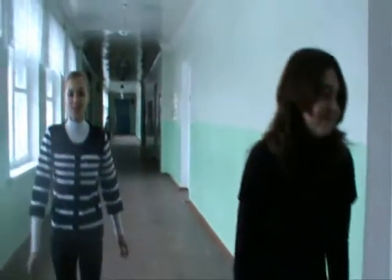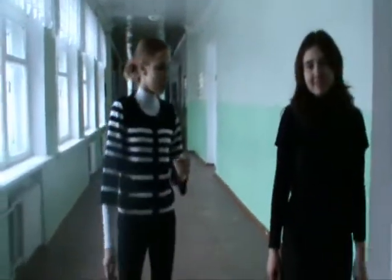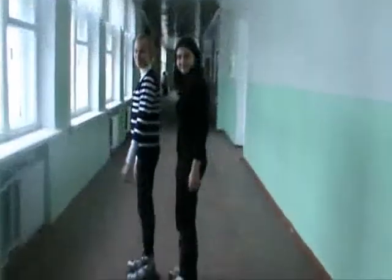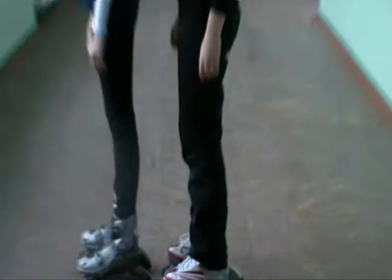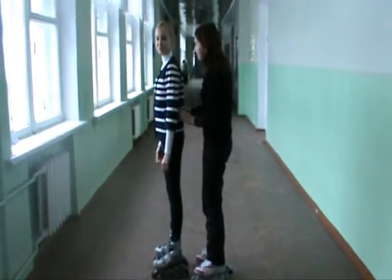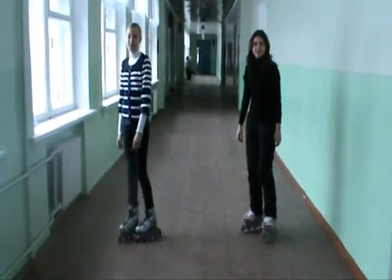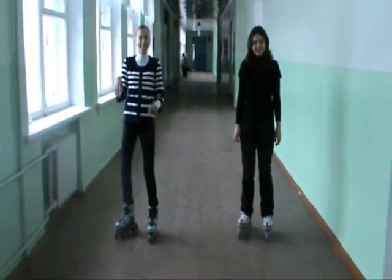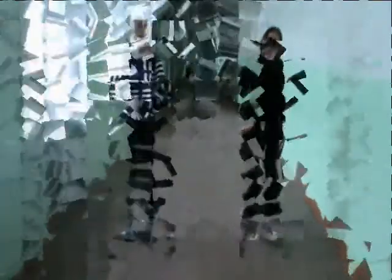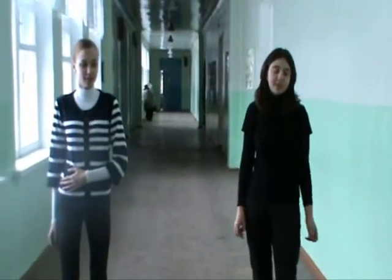So for this experiment we took the roller skates, and we would like to show you one more experiment. Are you ready? Yeah. So as you can see, the person is able to feel the back force. The bodies act on each other with forces equal in magnitude and opposite in direction.